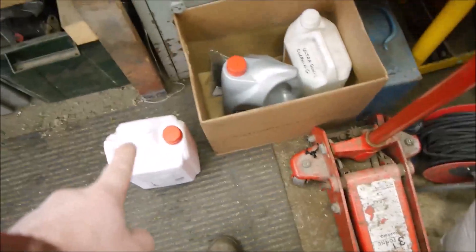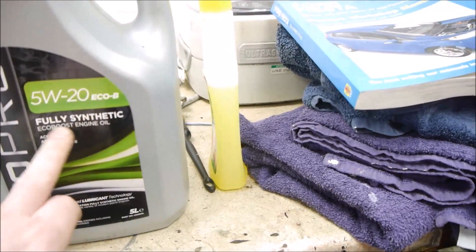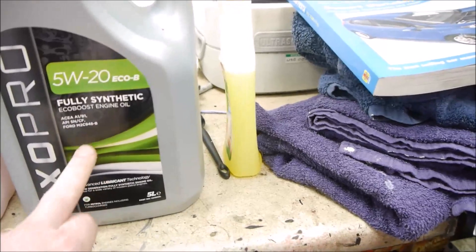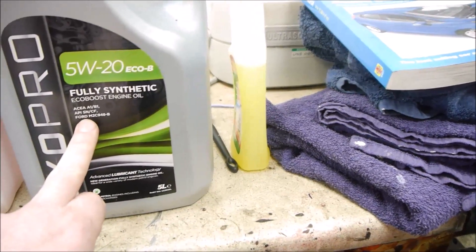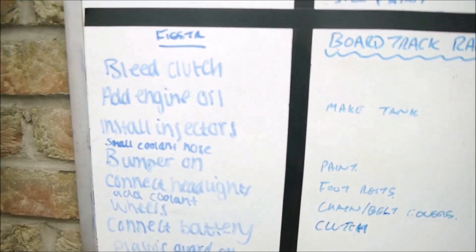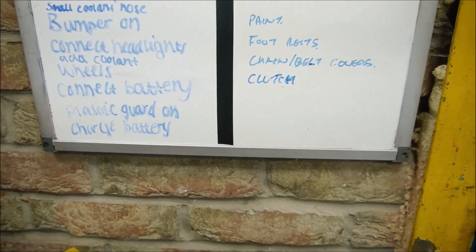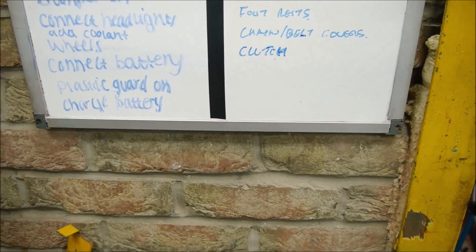We've got a bit of a list going on now with the remaining things. Fluids to go in: coolant - which is the red coolant there - and the crux of the problem, the correct oil. This is 5W20 oil, fully synthetic EcoBoost engine oil to the Ford specification, so that's pretty important. Remaining jobs: bleed clutch, add engine oil, install injectors, small coolant hose, bumper on, connect headlights and coolant, wheels, connect battery, plastic guard, charge battery.